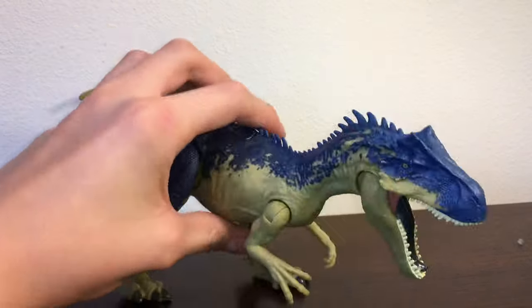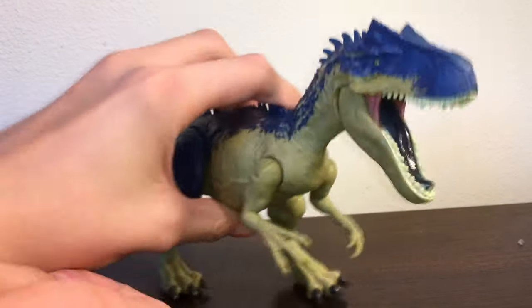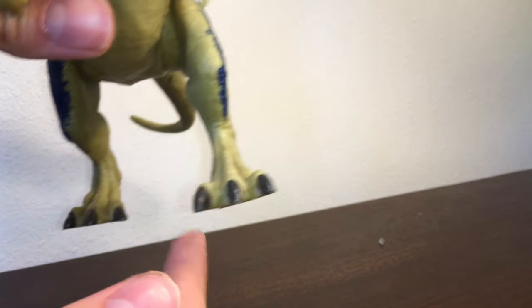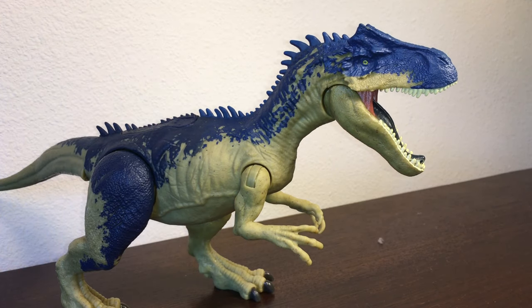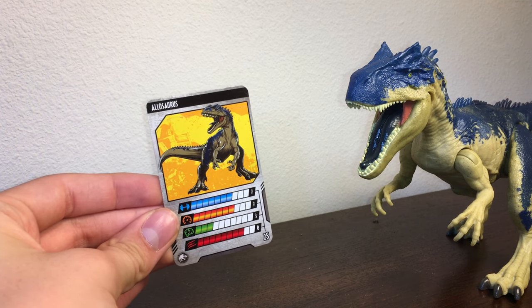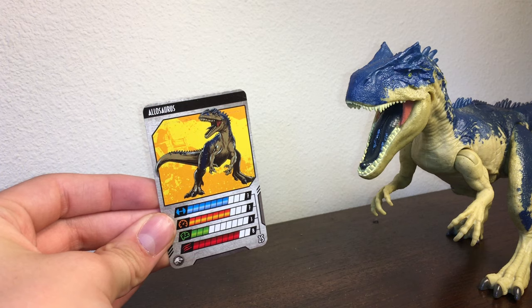The one thing that sucks about both of these Allosaurus figures is they're almost impossible to stand. Here's a trick I figured out: you want the right leg to poke in as far as you can make it go, and then have the left leg poke out a little bit, and that'll keep it stable. Here is the collector card that comes with the Allosaurus — the art on this one looks a little more cartoony than usual.